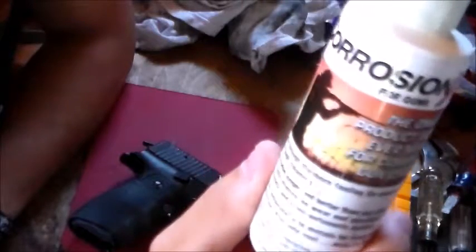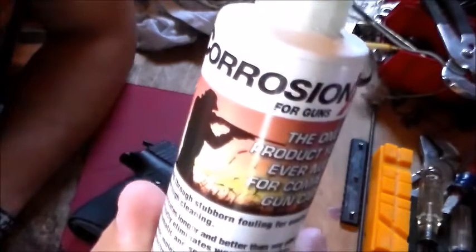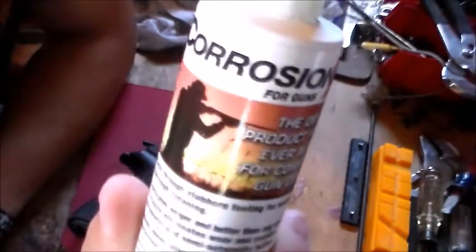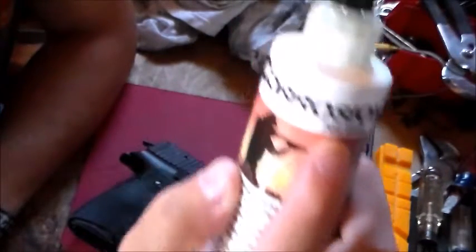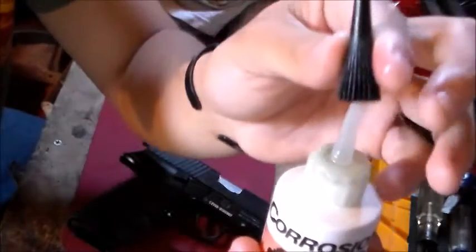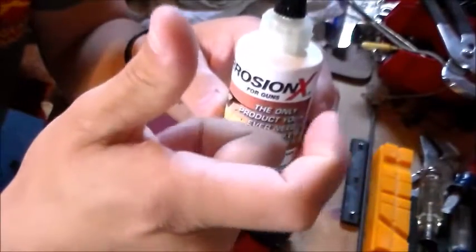Today I'm going to be talking about Corrosion X for guns. Now there's a trick with this: the red bottles — and this is confirmed by the company, I called them and they told me — the only reason this is called 'Corrosion X for Guns' is because it's an easy-application bottle with a tip so you can easily spray little drops on whatever. But it is the same formula as the red can aerosol.